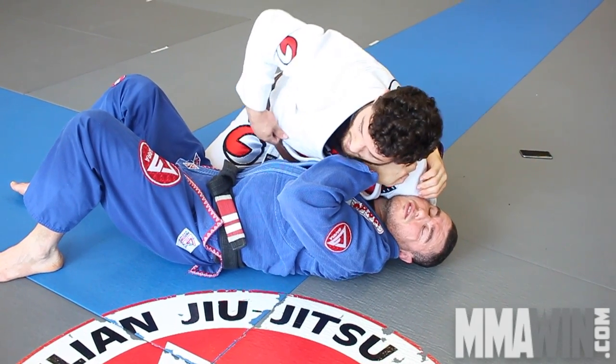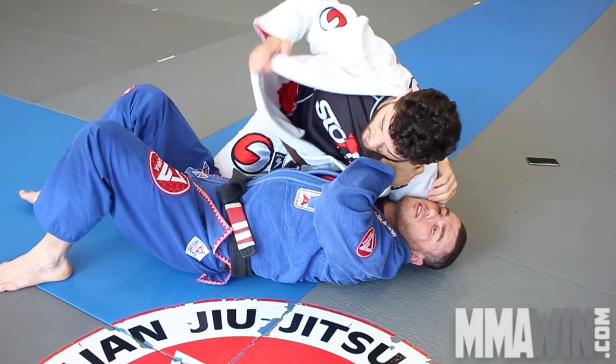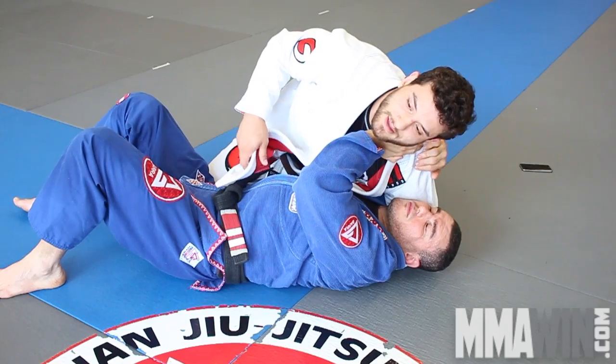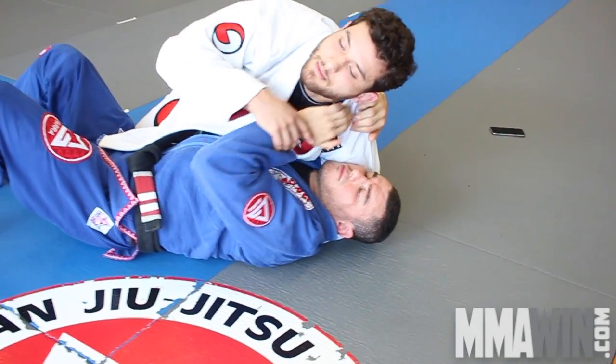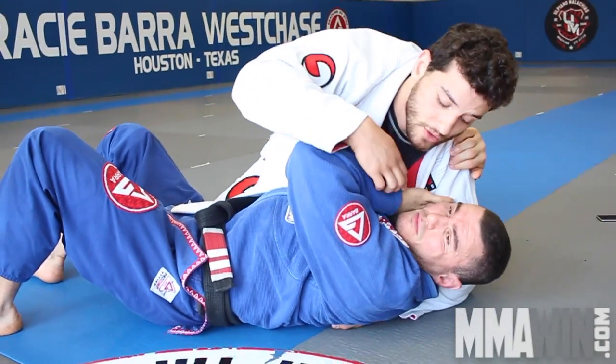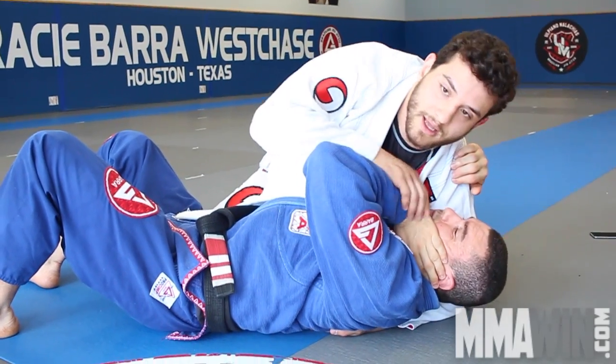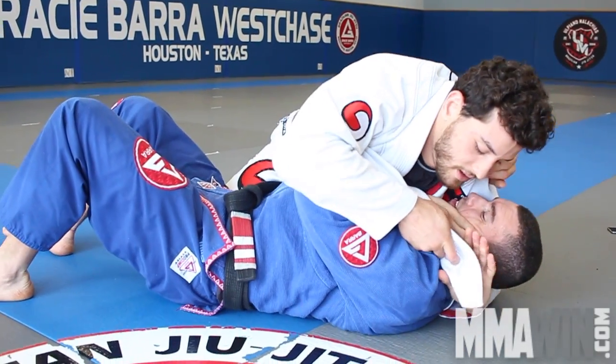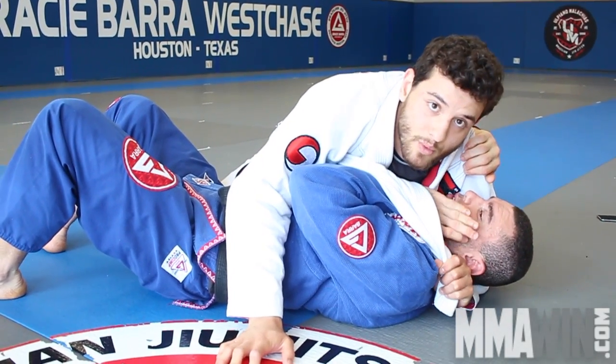Now I open the lapel. He has this hand trying to push me, or even sometimes he knows the choke is coming and he puts the hand on his throat to block here. That's fine.